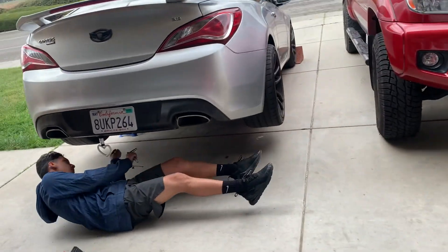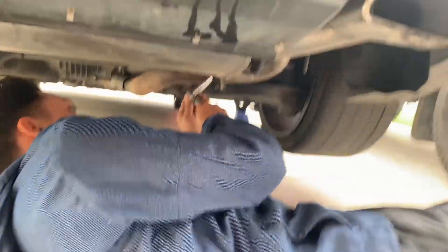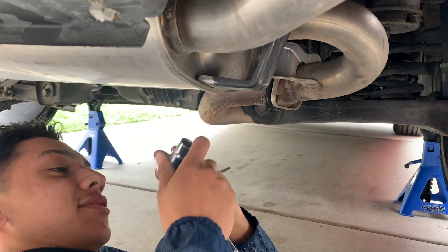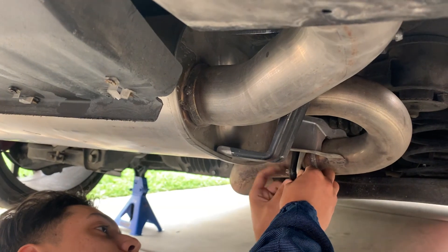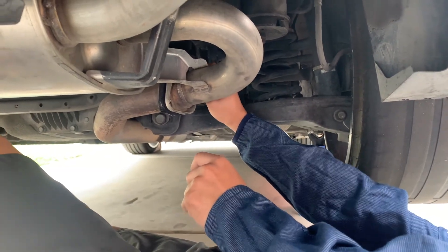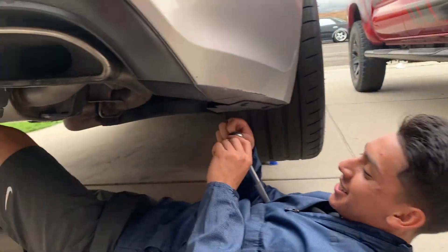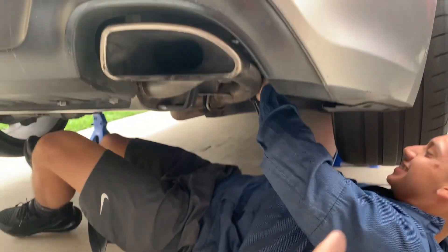We're going through the socket sizes — thought it was a 10, turned out to be a 12. One bolt was a 12, the other side was a 19. Not sure if that's every Genesis or just this one. Hold it from the back and loosen it — exhaust change for dummies, different sizes on each side.